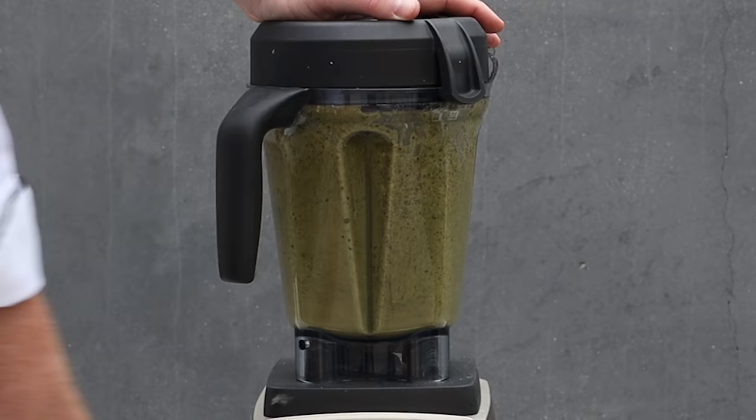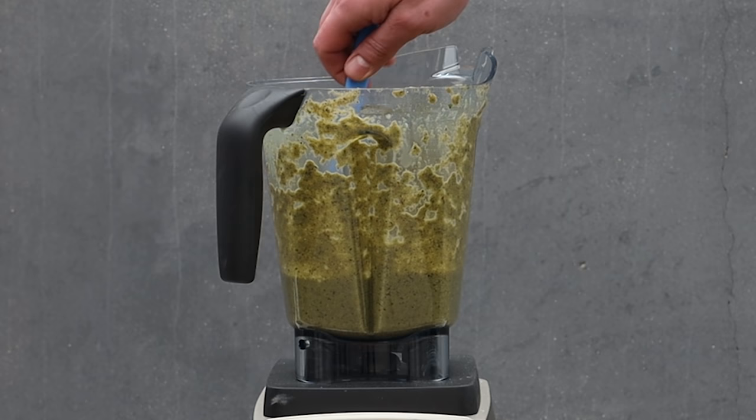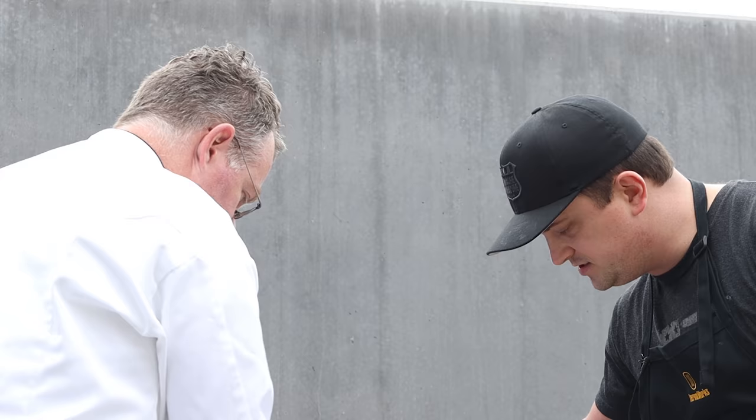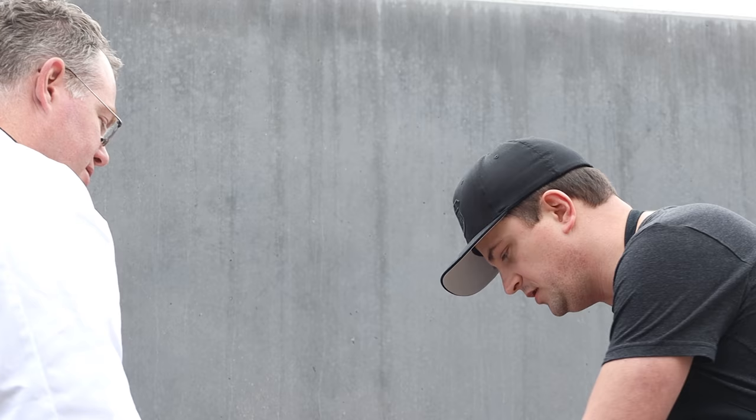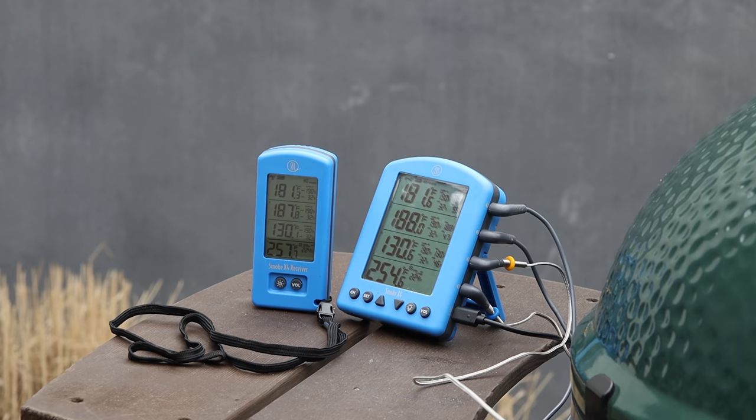How smooth do you like your salsa? It's a personal preference — if you like it a little smoother, let it go longer. That looks pretty good. Just give it a little mix — it's nice and liquidy with a nice consistency. Tasting it... that's right on the money. Nice and hot, good flavor. Always be sure to taste it — you can always add more seasoning or salt, whatever it needs.